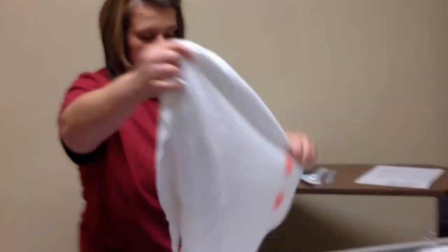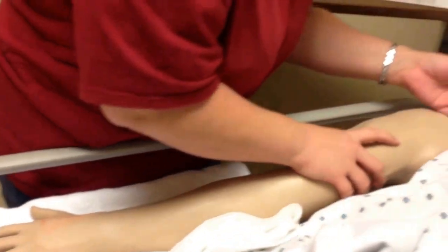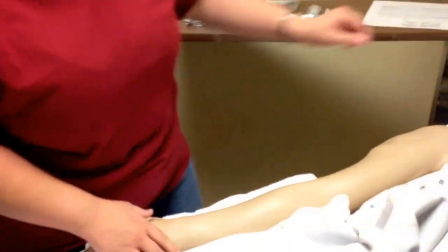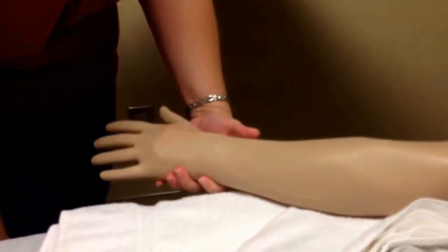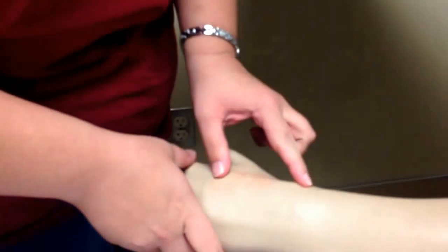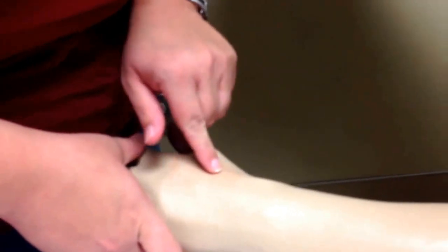Mr. Dunn, I'm going to place a towel under your arm. This helps us not mess up the bed, because you may make a little bit of a mess when putting in an IV. I'm going to look and see what veins I have available. I'll ask him to hang his hand down in the dependent position and make a fist for me. I see a good vein. You want a vein that's as straight as possible with no valves — soft, spongy, and bouncy. If it feels hardened, you'd want to avoid that vein.